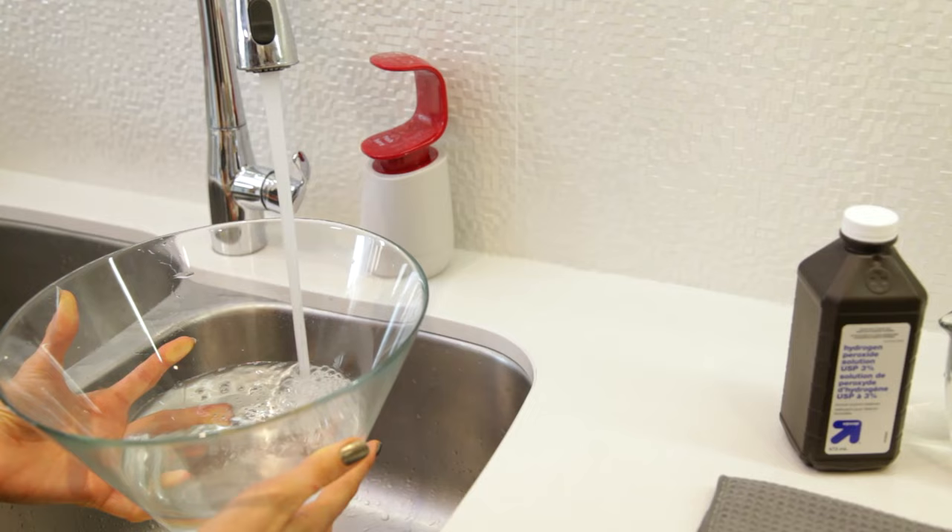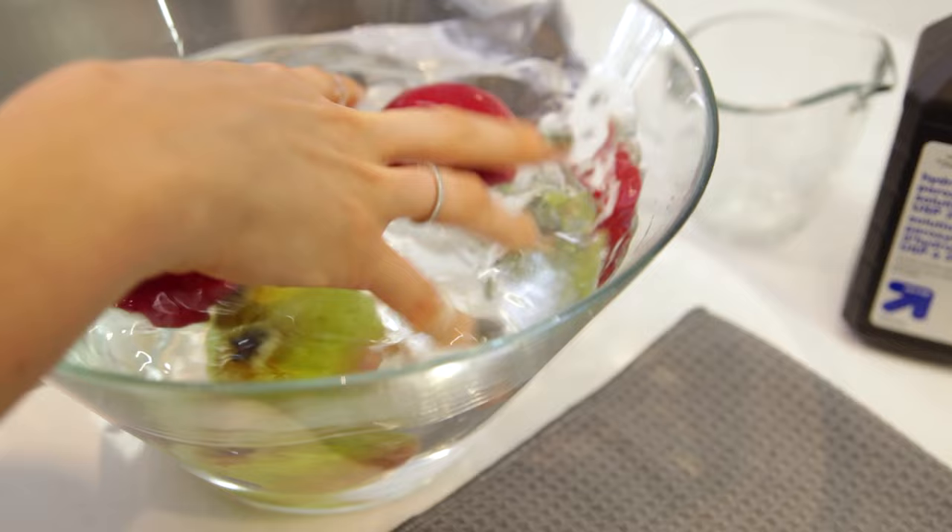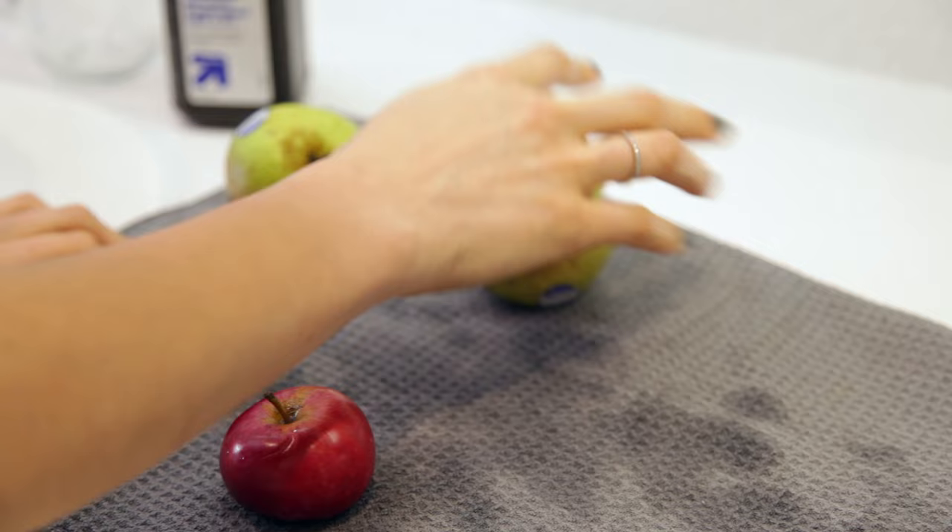A great way to remove pesticides from produce is to make a solution of one liter or one quart of water with a cup of hydrogen peroxide. Dump in the produce you want to wash, leave it for a few minutes, give it a good rinse, then pat dry. Your produce will be ready to eat — no bacteria and no pesticides.